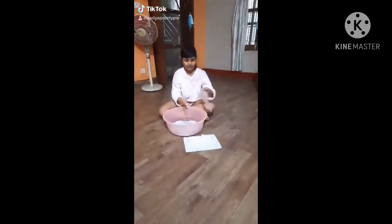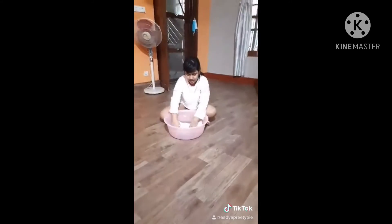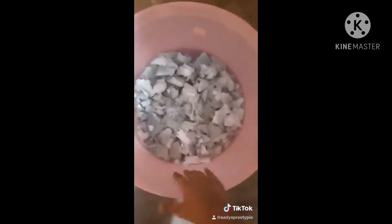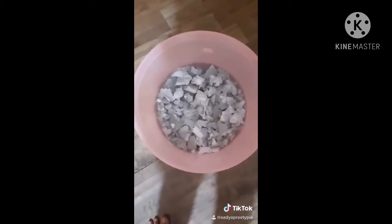I am doing a project — I am recycling paper. The first step is shredding the paper and putting it in water to soak for about 10 minutes to increase its lifetime.